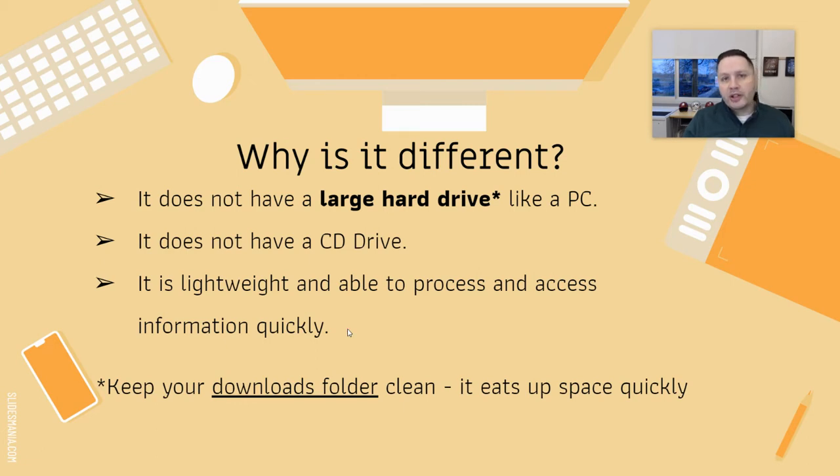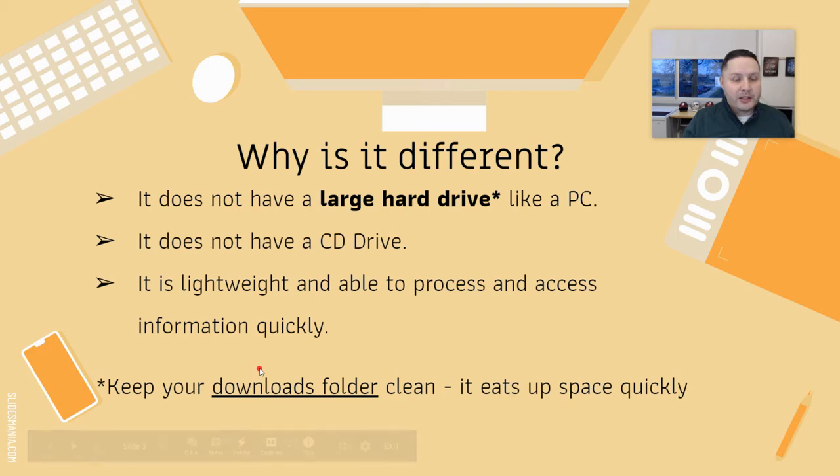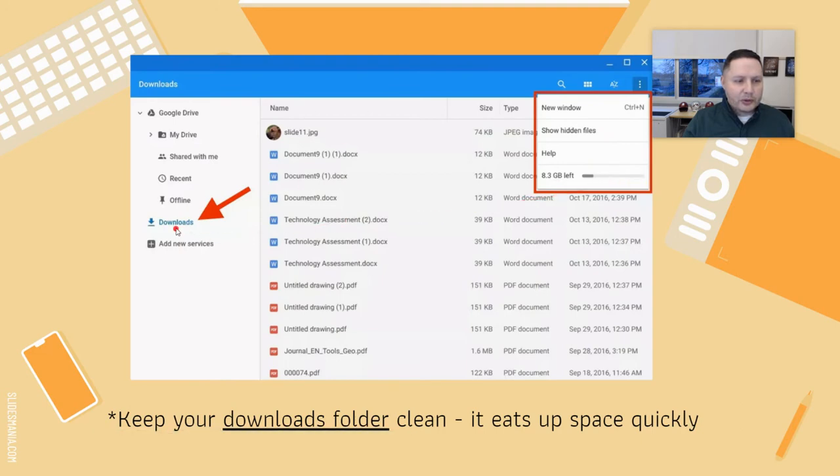Not the spinning windows you'd normally see on a PC. A note about the hard drive: you want to keep your downloads folder clean because it can take up space quickly. On a Chromebook, this downloads folder is found in the files app, where you can see how much space you have left.